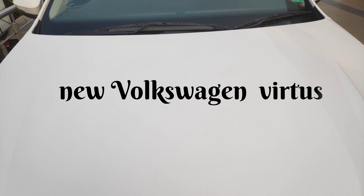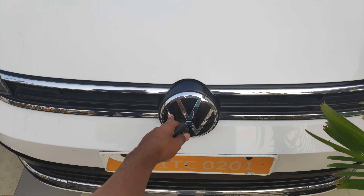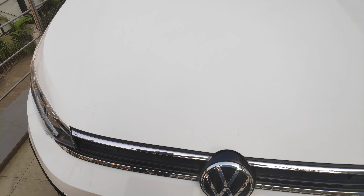Hello everyone, welcome back to my blog. We are going to review the Volkswagen Virtus, the newly launched sedan. Now we are showing you the front look of this car.